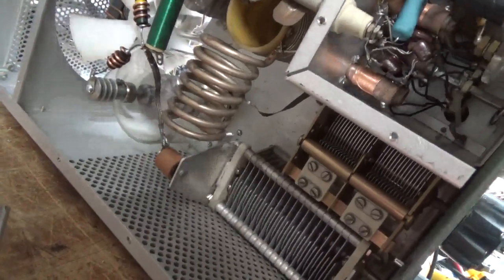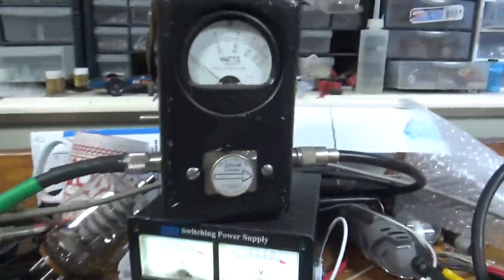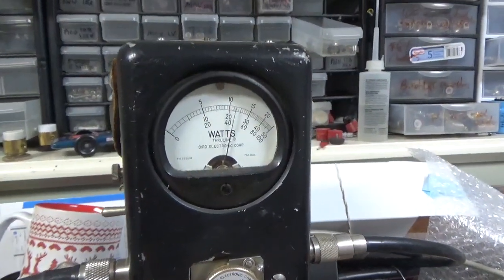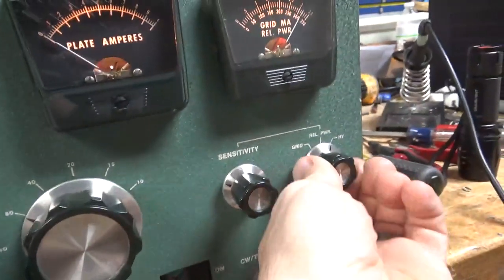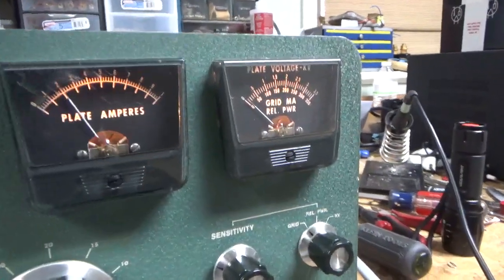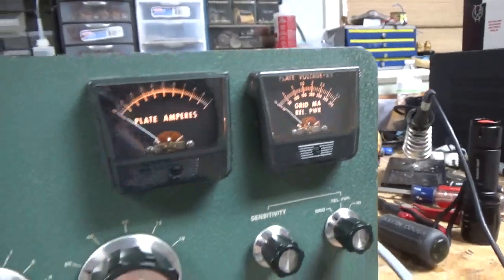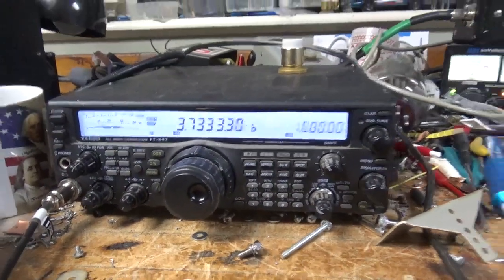Now I'm going to test it and see what happens. The SB220 is on 80 meters with a 2,500 watt slug. Keying it — getting about 1,250 watts right there. Testing again with the 2,500 watt slug. On the lower voltage setting, about 80 watts or so. It's working as it should.